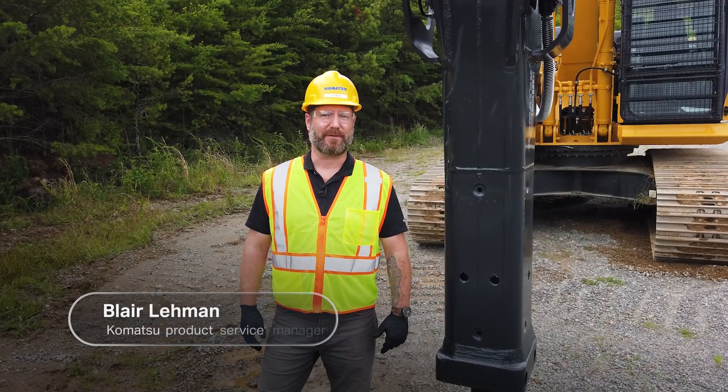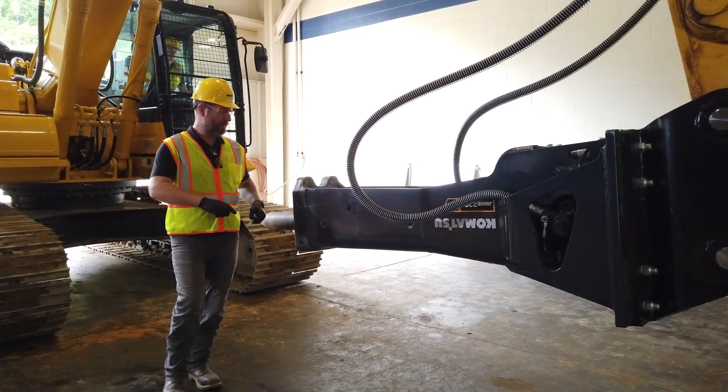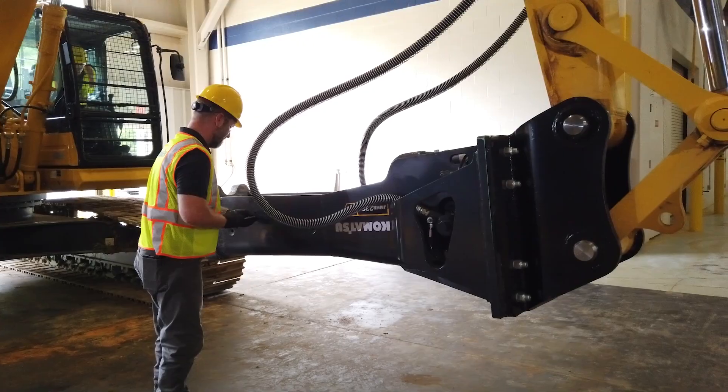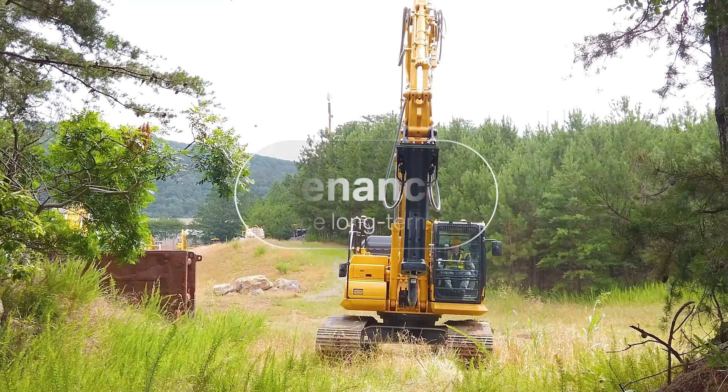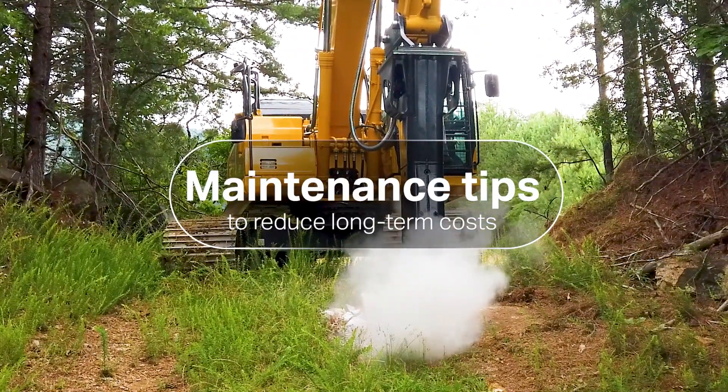Hi, my name is Blair Lehman, Product Service Manager at Komatsu. In this episode of instructional videos on hydraulic breakers, I'll provide some tips on periodic maintenance and how that can help you minimize long-term costs and keep your operation running smoothly by reducing downtime.